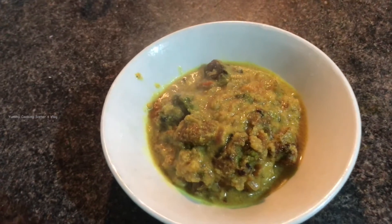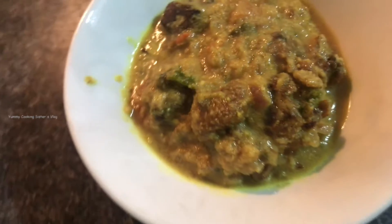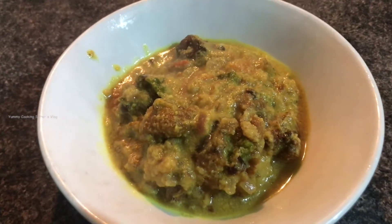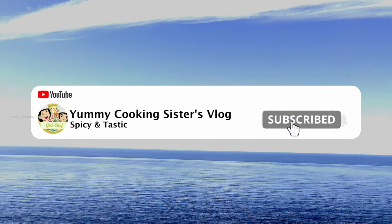If you like this video, please like and share. Subscribe to the channel and click the bell button.